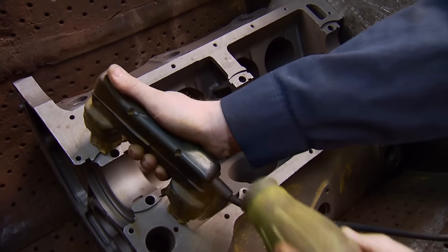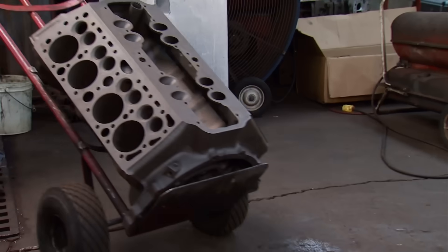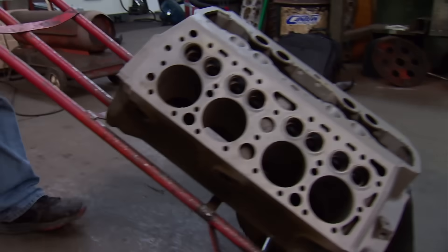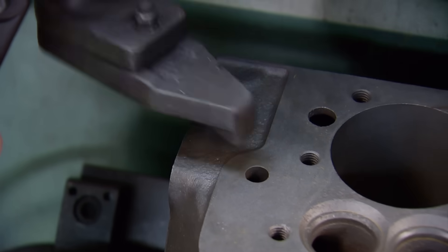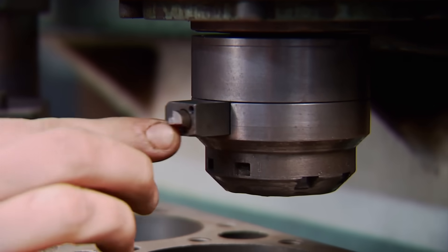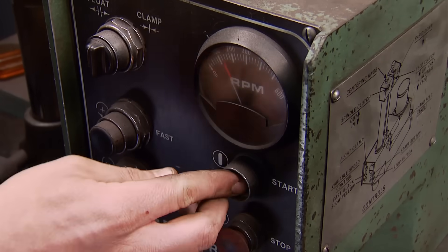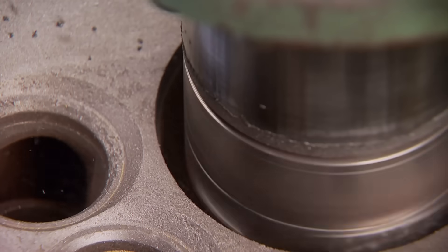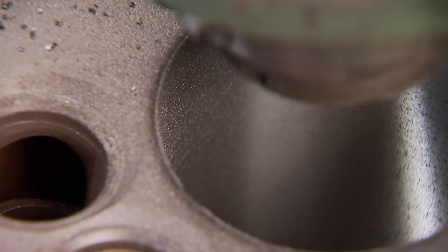The cylinders are the next big concern. If they have cracks or too much scarring, it may not be worth the cost of having to sleeve them. Boring them out is going to be the only way to tell. Remember, these cylinders have been opened up to 3.250 inches from a previous rebuild, so we'll go to 3.375 to accept the largest piston made for this block. If they all clean up, no sleeves will be needed and we'll have a block worth continuing with.